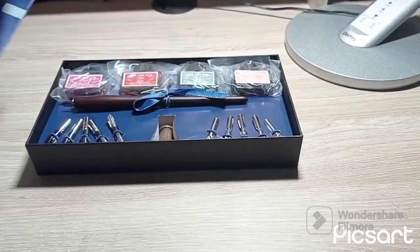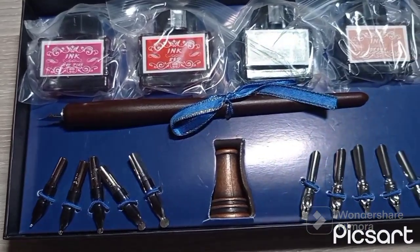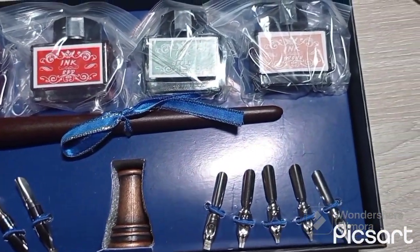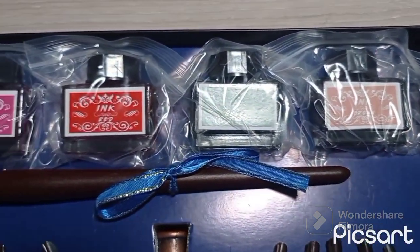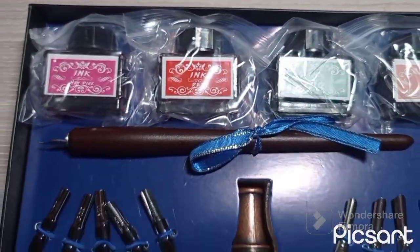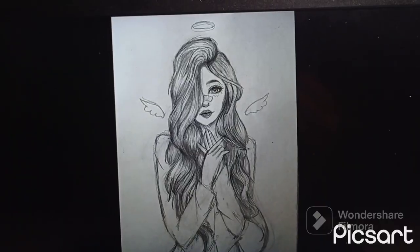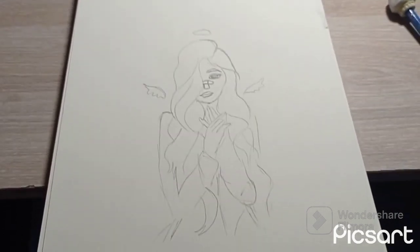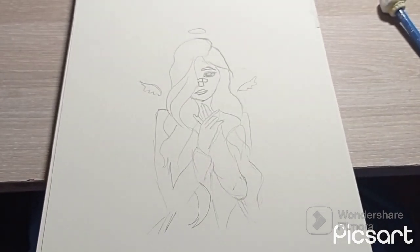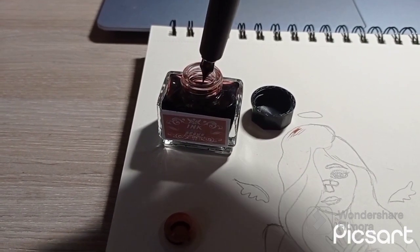Hello guys, today we're gonna check out some fountain pens. I got this for my birthday and wanted to test it out. There's a lot of different kinds of inks and I really liked how they looked. I'm gonna recreate the pictures you just saw but in color. This is my first time using fountain pens and I'm very nervous.